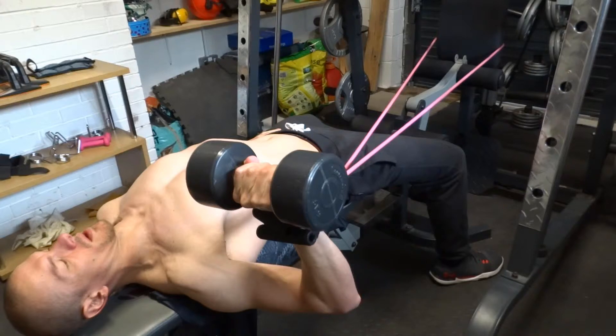Sitting up, place the dumbbell on your lower thigh standing it upright. Push the weight up with your leg, place your feet back down and lie back. Lie on a flat bench and bring the dumbbell down to chest level.